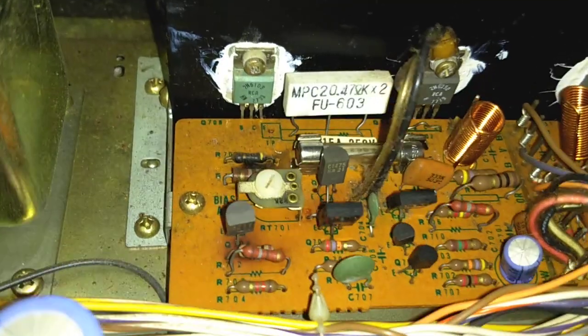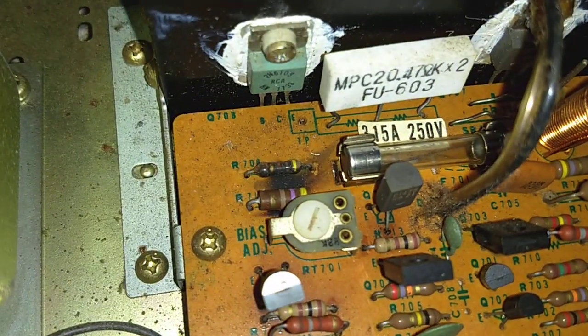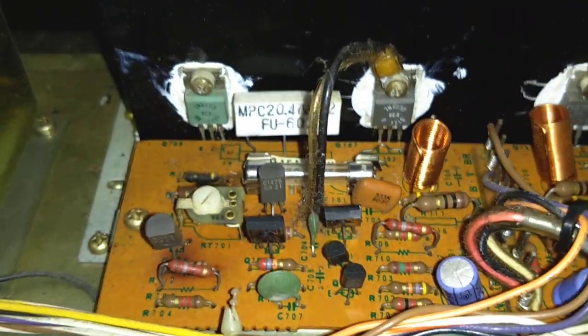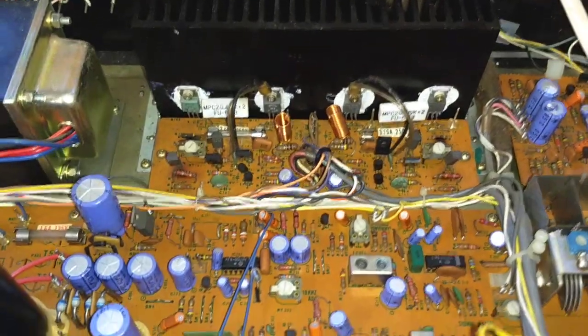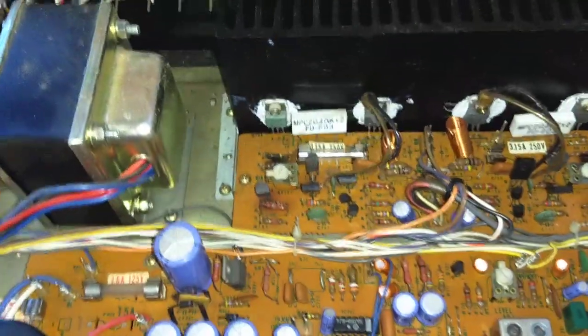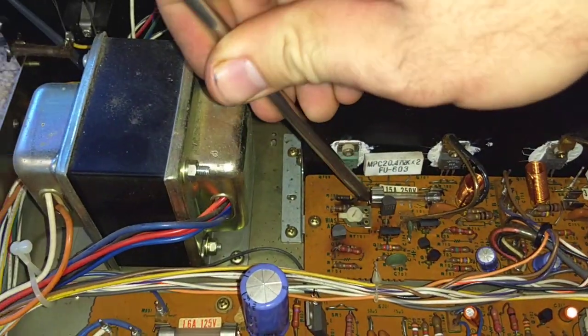I'm betting that those output transistors are shot. There's another cooked resistor. I wonder if these ones are shot. There's your spontaneous stop working. But why didn't this fuse blow? Why didn't the fuse blow? Maybe the resistor opened up before the fuse?